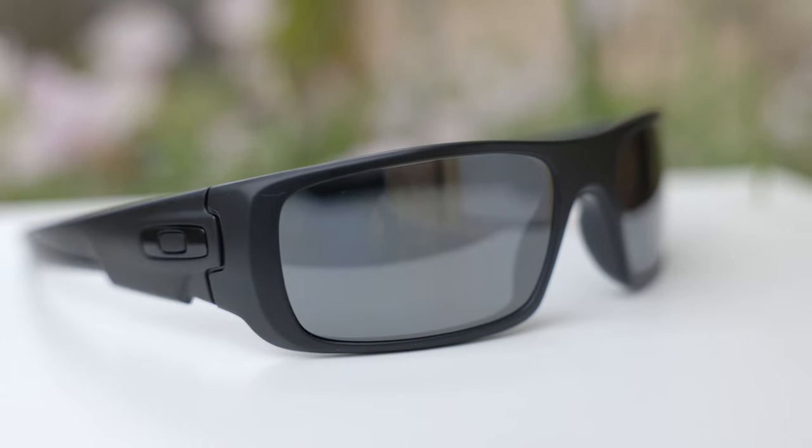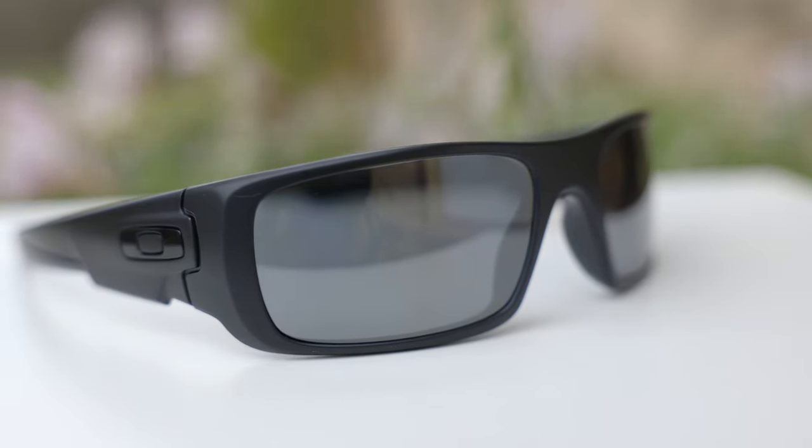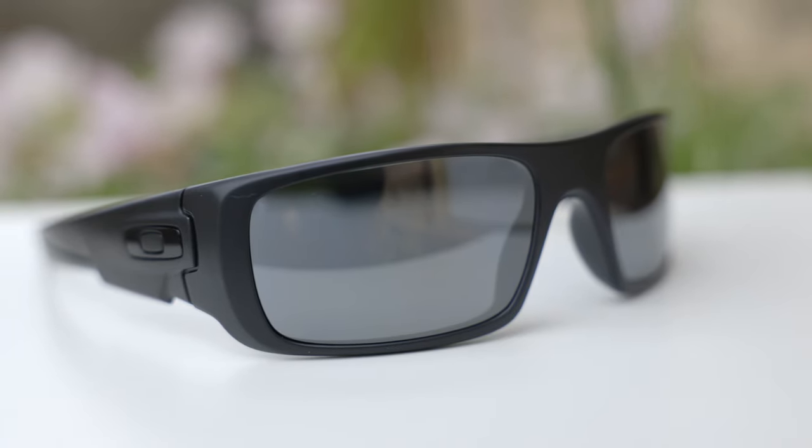These lenses offer 100% UVA and UVB protection, and these are polarized lenses. Oakley does a very good job with their polarized lenses — they're going to block 99.9% of glare. So that's going to make these sunglasses great for boating or driving or any activity where there's going to be high glare.